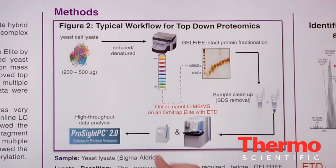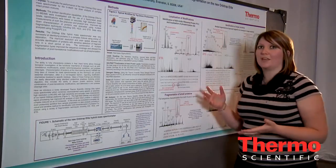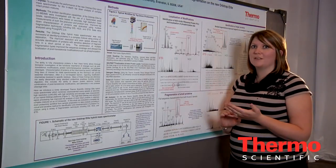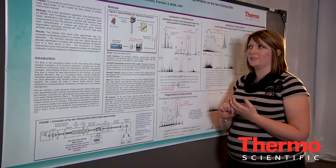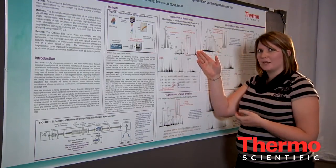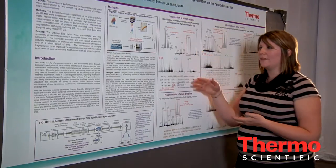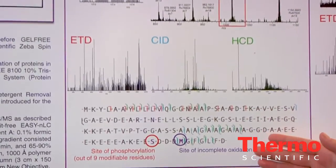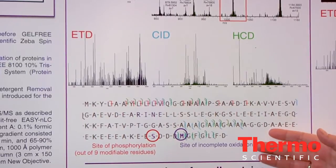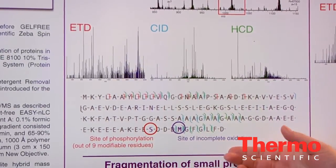This data was analyzed in a high-throughput fashion using ProSight PC 2.0. The system has the high resolution and fast scan speed necessary to characterize modifications in a single scan. The precursor scan at 100,000 resolution is acquired in approximately a quarter of a second, and then the MS/MS spectra were acquired at 60,000 resolution. We were able to localize a site of phosphorylation as well as a site of oxidation.